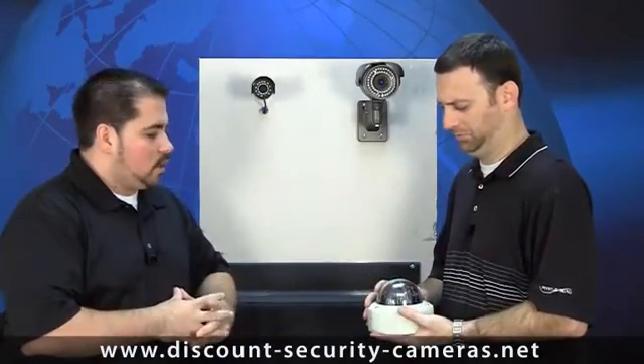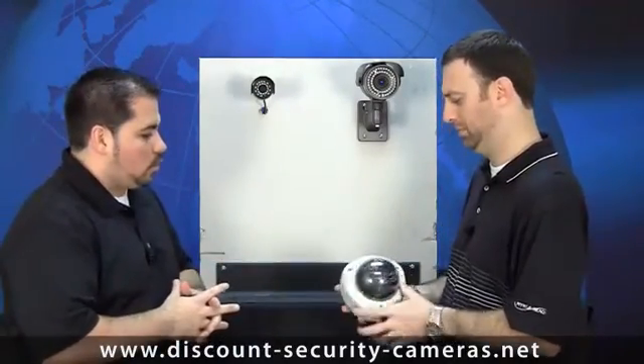Chris has the armor dome in his hand now. What's nice about the armor domes is they usually have some type of security screw so nobody can just reach up there and unscrew the dome. They also protect your wiring after they're installed. Go ahead and show them how it would mount to the wall or the ceiling, Chris.